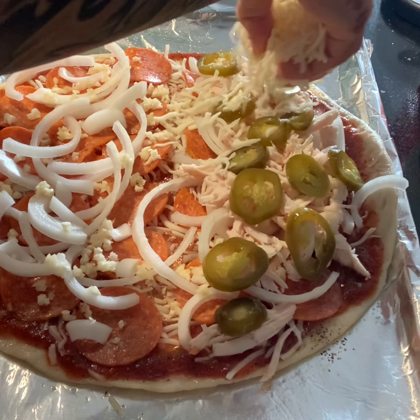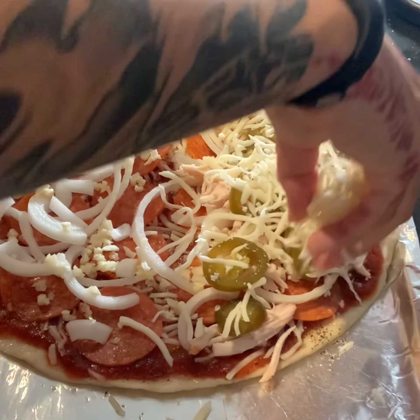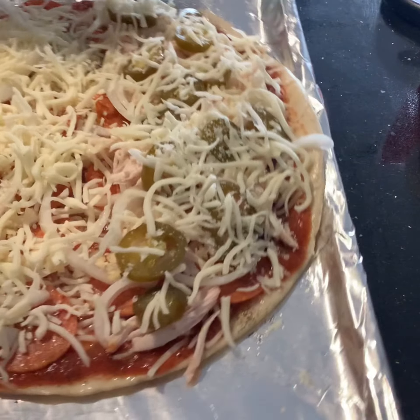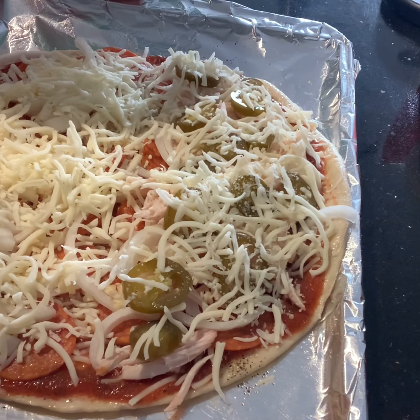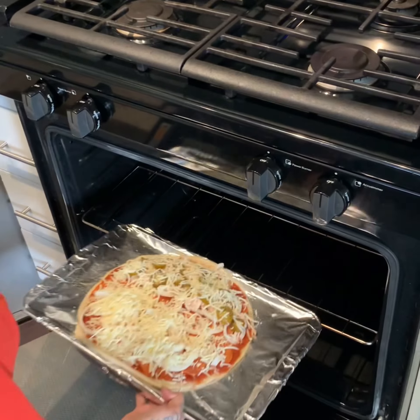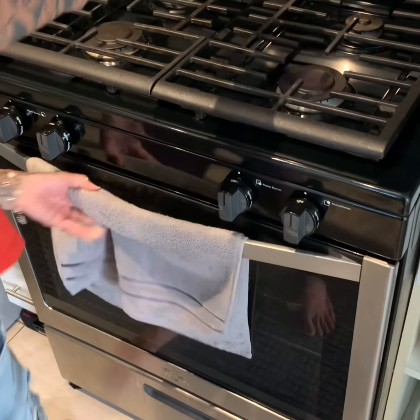We add another half a cup of mozzarella cheese over the toppings to hold them down and get a nice cheesy layer on top. Once it's done, we place it into our oven on the middle rack and cook this gorgeous pizza for 12 whole minutes.